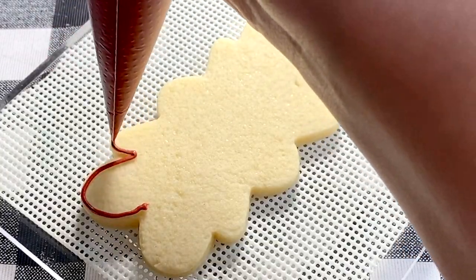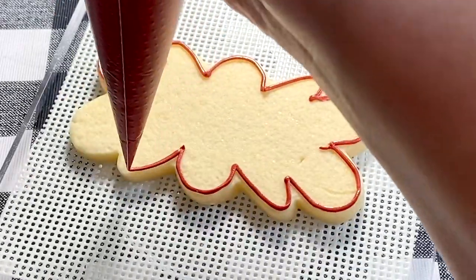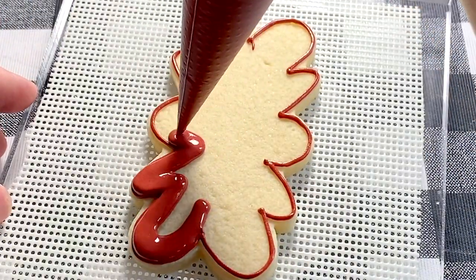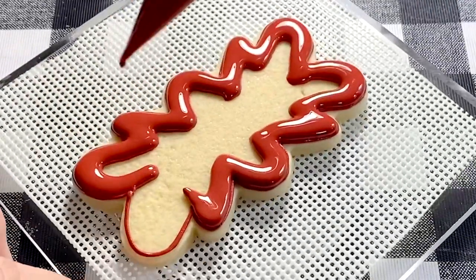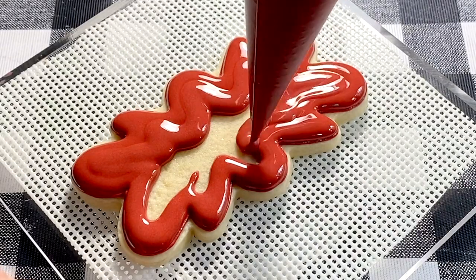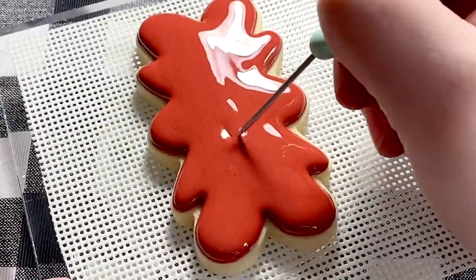Now it's time to play some Quidditch — and what is a game of Quidditch without the Golden Snitch? I'm going to outline and flood this cookie with the Gryffindor red. A little side note: this plaque is one of the very first cookie cutters I ever purchased — this is the Nancy from Kaleida Cuts. It is one of my all-time favorite, most-used cookie cutters. I'll link it below. It's so versatile and I highly recommend it. As always, when you're done flooding, pop any of those air bubbles — it really does make a big difference in your final outcome.